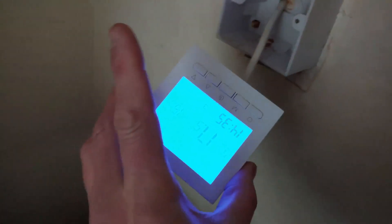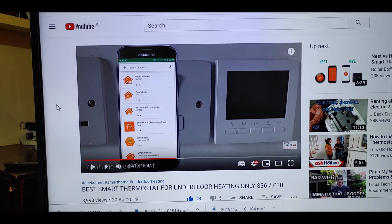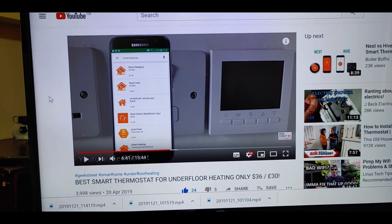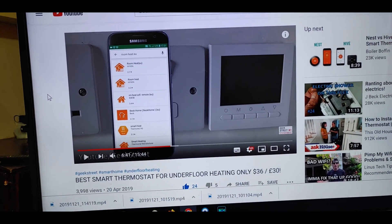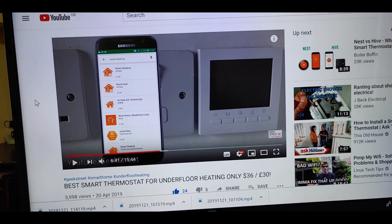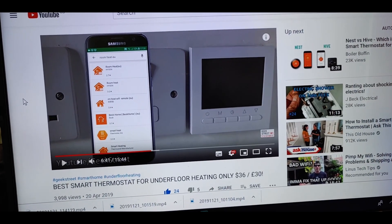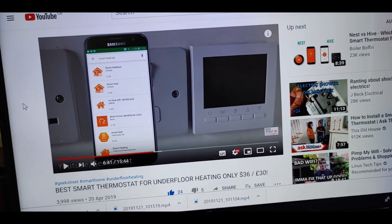Let's wire up and test it — there it is, working fine, works like a charm. If you watch the Geek Street video linked in the description below, you'll be able to see which app to install and exactly how to set it up. It's quite easy — you just have to link your device to your Wi-Fi, but that video explains it in great detail. Hit it up from about 6:40 onwards.